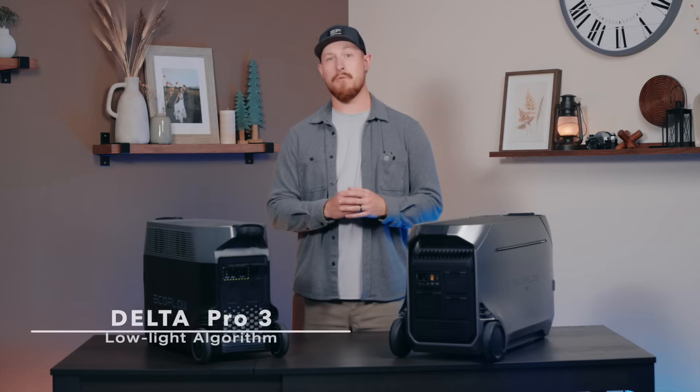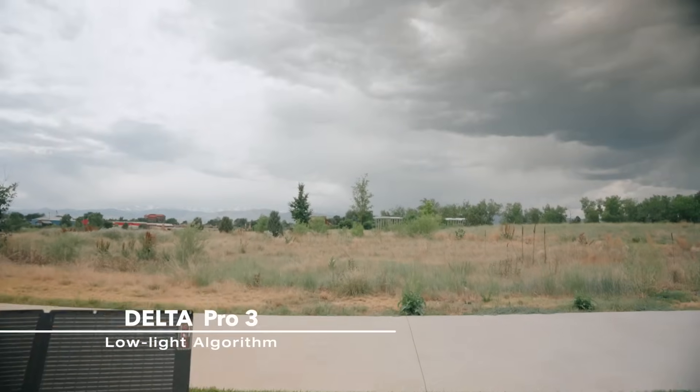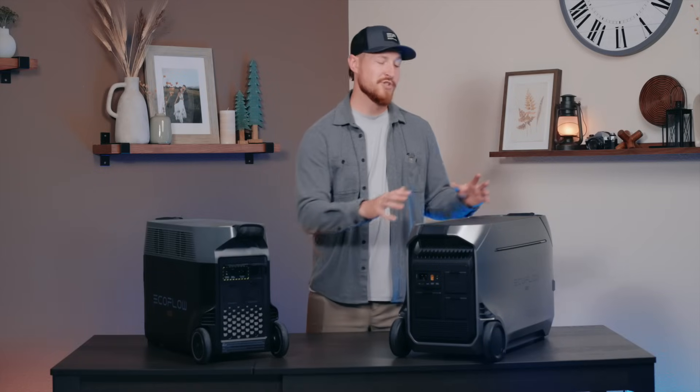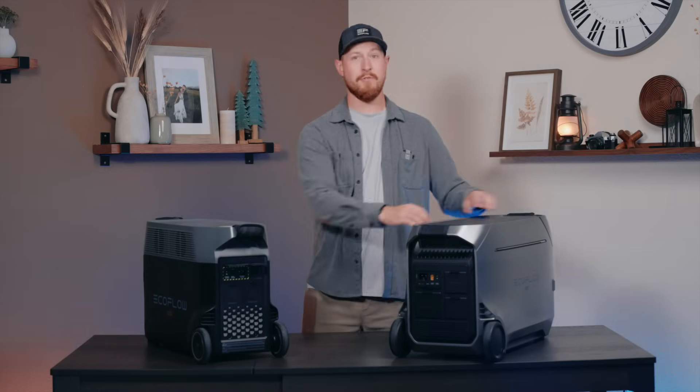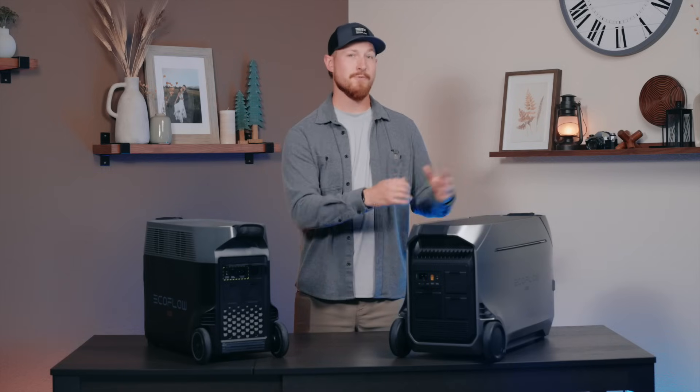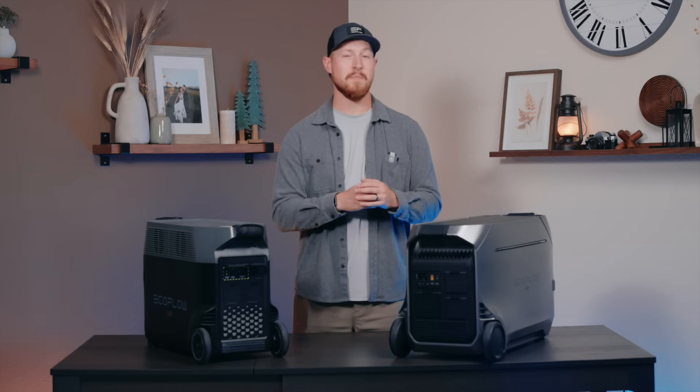We also added a low light algorithm. On cloudy days when sunlight is weak, it detects this and optimizes charging. If the solar panels aren't generating enough power for the Delta Pro 3, the algorithm prevents it from activating — which prevents situations where Delta Pro 3 has to remain on and could potentially drain the battery.